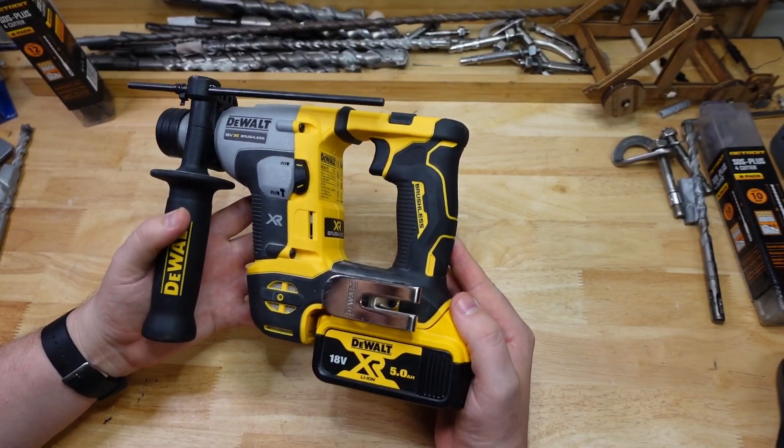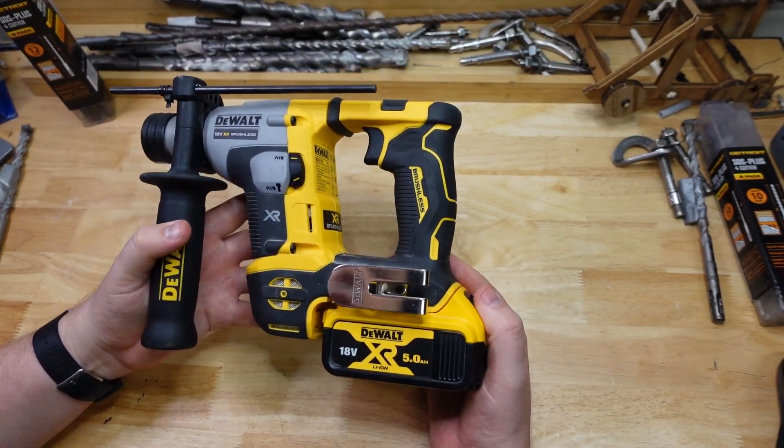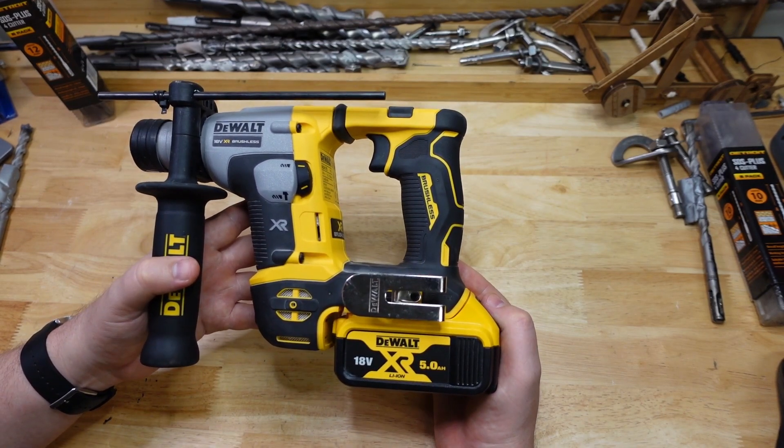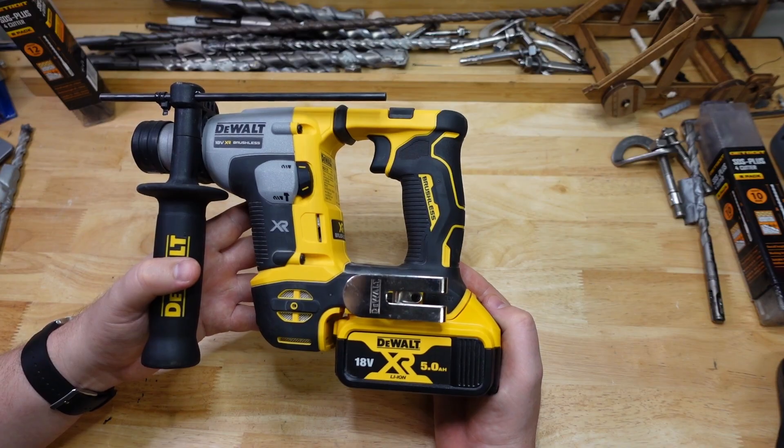G'day brothers, welcome back to the bench and once again we've got another test for a DeWalt tool. This one is the little Bumblebee, the DCH172, and today she's getting a runtime test in granite. So let's get started.